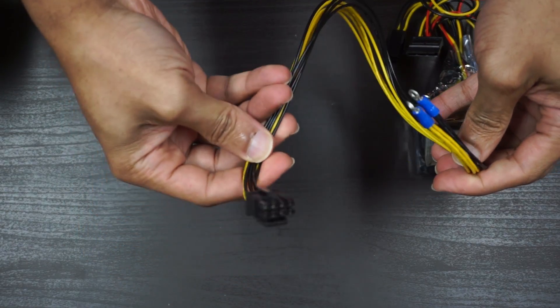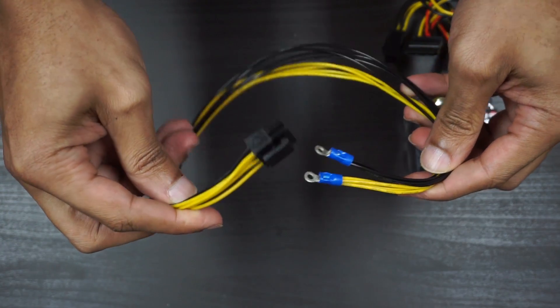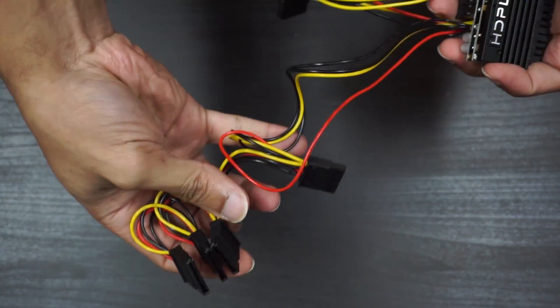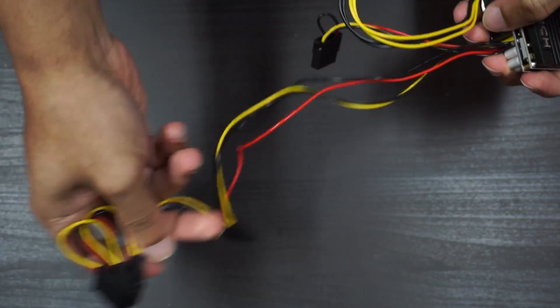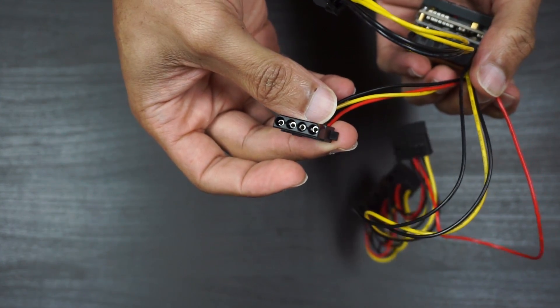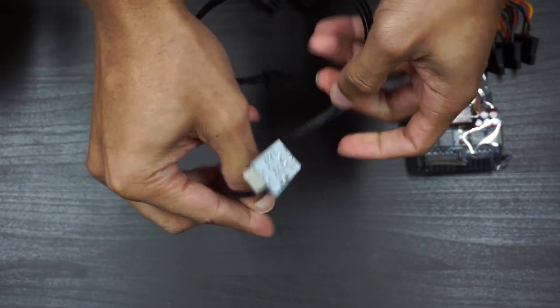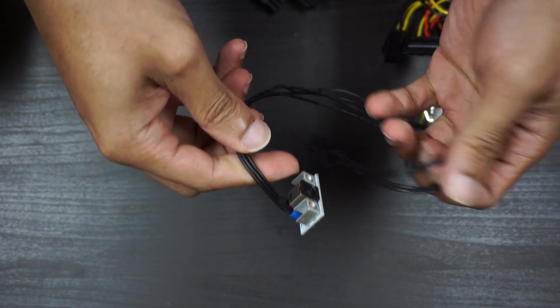The amount of connectors and types provided are more than adequate. You will get one detachable 4-plus-4-pin for 4 and 8-pin motherboards, as well as one detachable 6-plus-2-pin PCI cable for 6 and 8-pin graphics cards, one fixed SATA cable with 4 SATA connectors, and one fixed Molex connector. For connecting to your external power brick you will get one 4-pin to 7.4 by 5mm DC barrel connector.